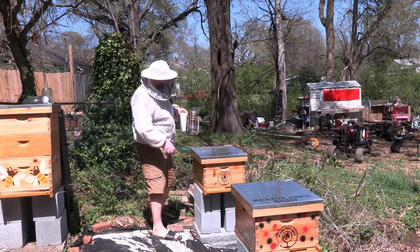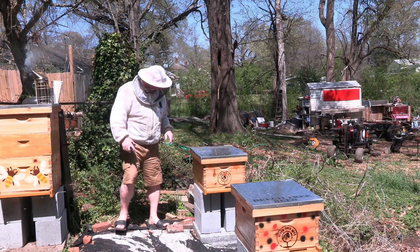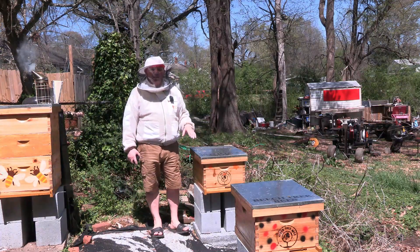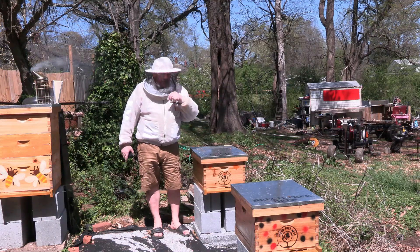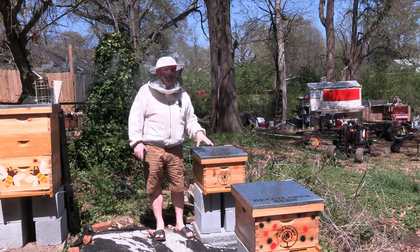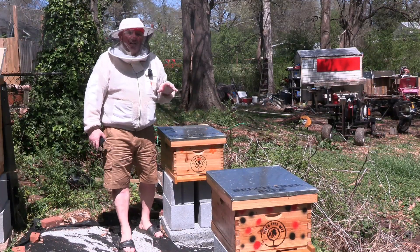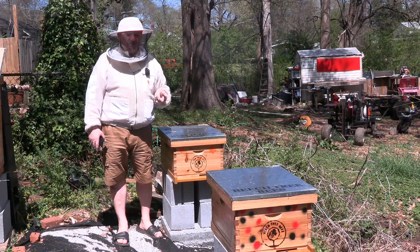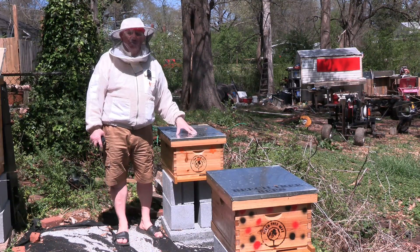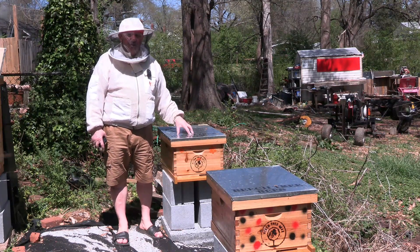Hey guys, welcome back to the channel. This is just a very quick follow-up video regarding the last video I did about treating for hive beetles. I've got some splits in the yard in big boxes — I took them out as three-frame nucs with two frames of bees and a frame of food, and they've gotten themselves up to five or six frames, so I've moved them into the bigger boxes.